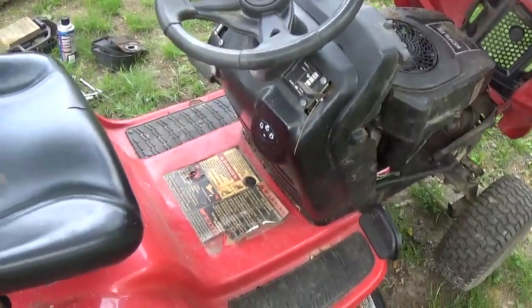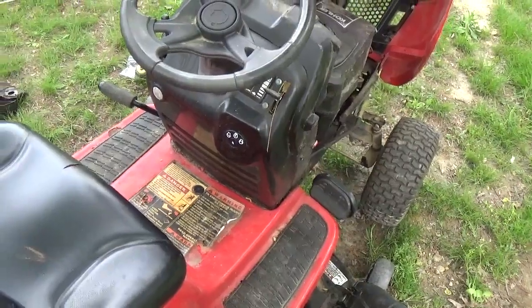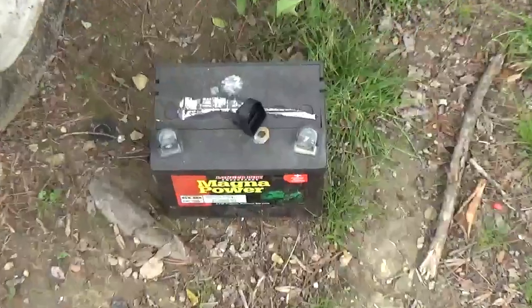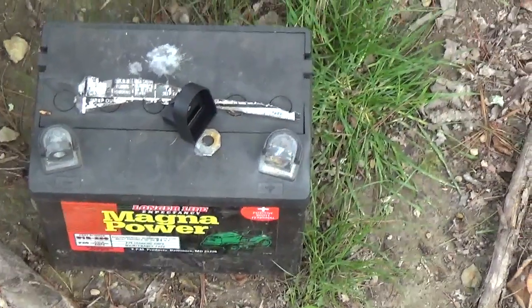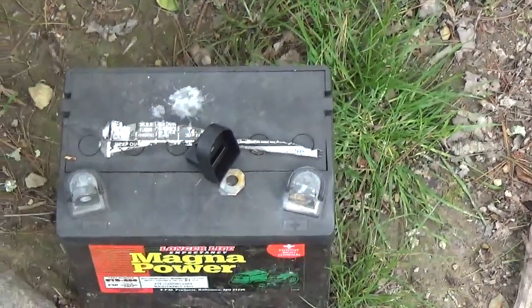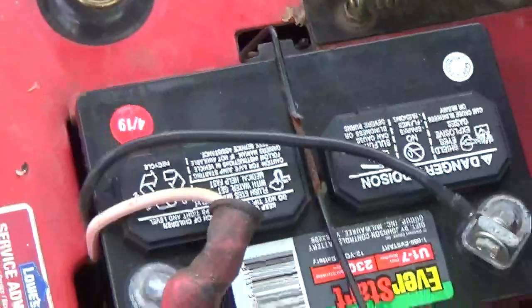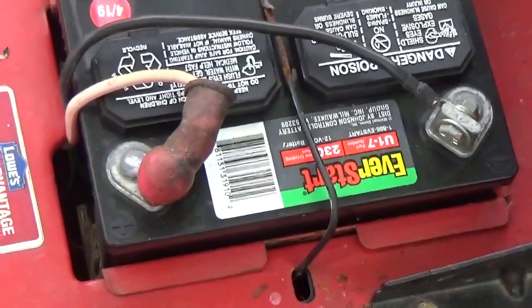Obviously you can see that I've had to put a new key switch in this mower — it was completely missing the key switch when I got it. The battery was completely dead. This is the battery that was in it, and they had actually put some kind of washer to help hold the positive cable on. I did put the right terminal on when I put the new battery. This is just a simple 230 cold cranking amp battery that you can get at any local Walmart.